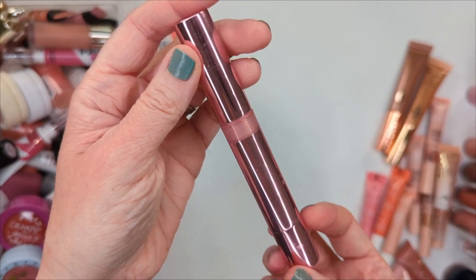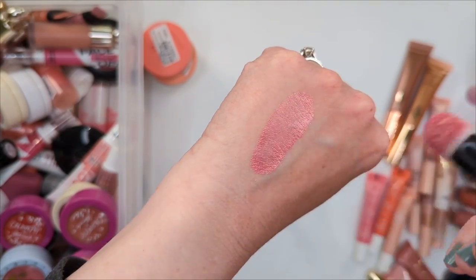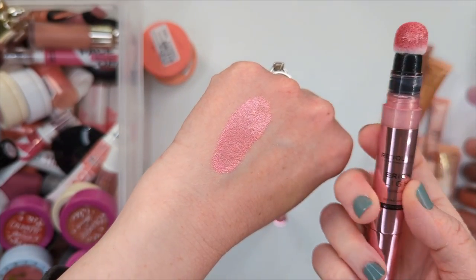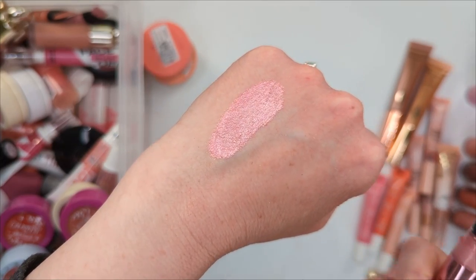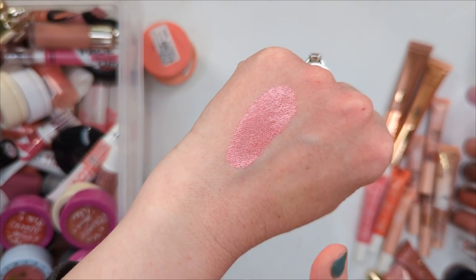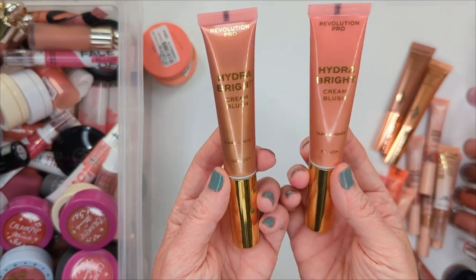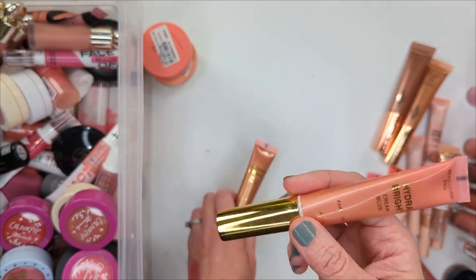Moving right along, we have the Charlotte Tilbury Glowgasm Beauty Light Wands. I have Pinkgasm and Peachgasm — these are the OG, the ones that spawned all the copycats. Pinkgasm, while it is pink, is also kind of more like a peachy pink — it's a little bit on the warmer side. I would say these are closest to the Tarte ones in terms of how much glow there is. The e.l.f. ones don't have quite as much glow as these do and aren't quite as pigmented, so while the e.l.f. ones are kind of a dupe, the Tarte ones are way more of a dupe and almost identical. Definitely hanging on to these.